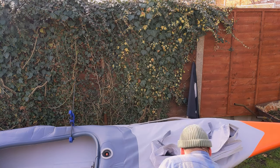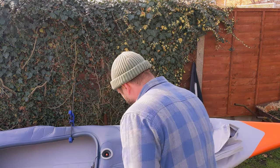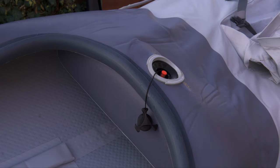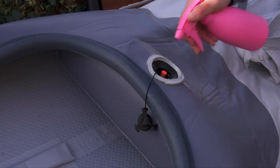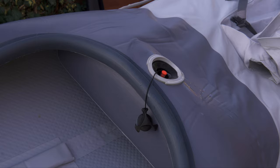That feels quite tight - I don't want to overdo it. There we go - no more bubbling. That stopped. So we know we've got an airtight seal. Just to make sure, I'm going to leave this for an hour to see if it's sagged or if it's held.